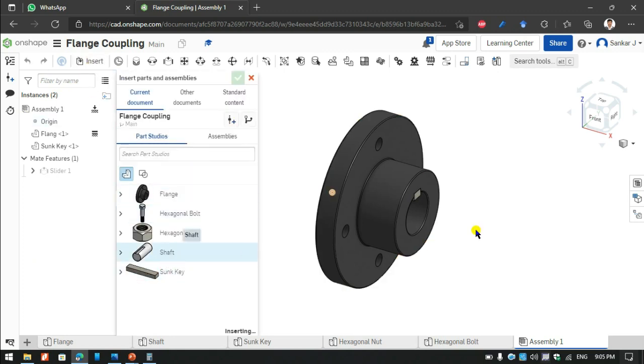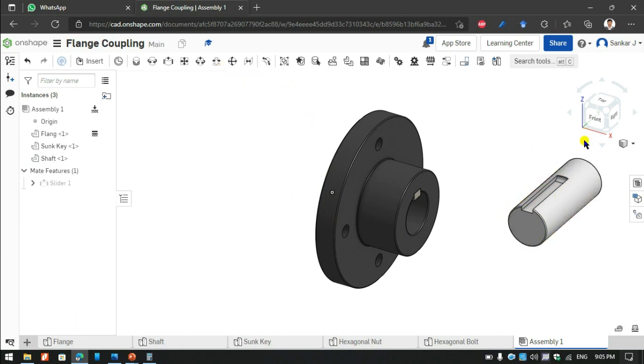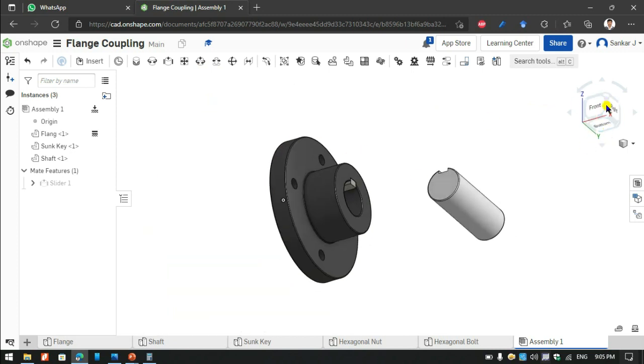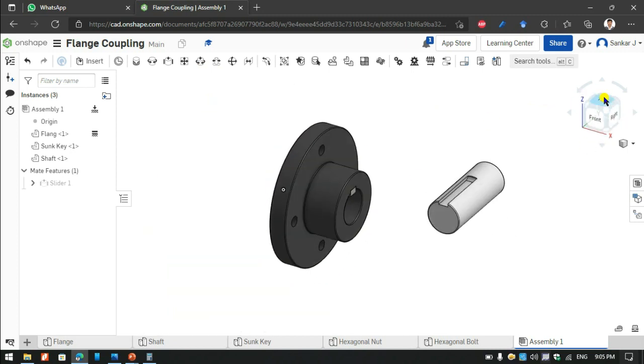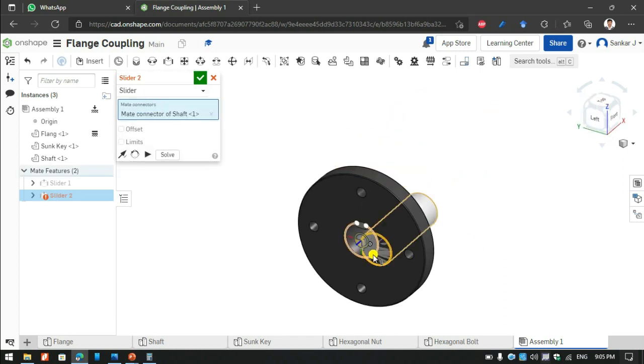Now I am going to insert a shaft here, a base shaft near to the plate. And again I am going to use the sliding command here. Using the sliding unit, I am choosing the shaft end and also choosing the plate end.